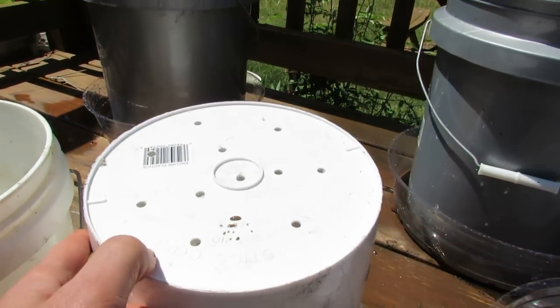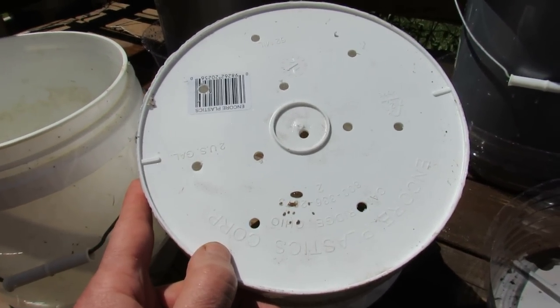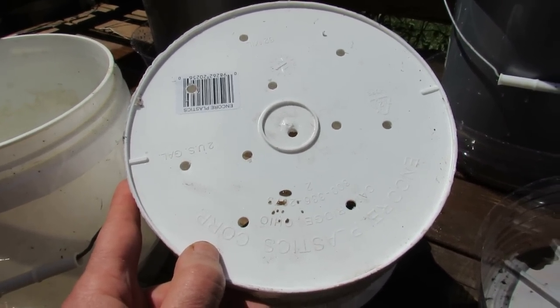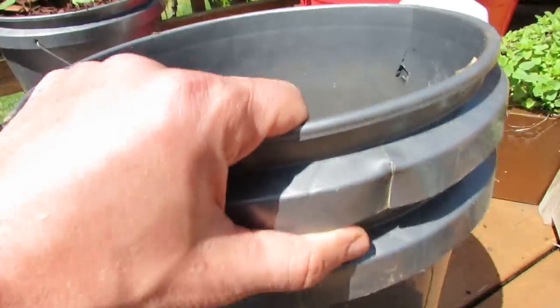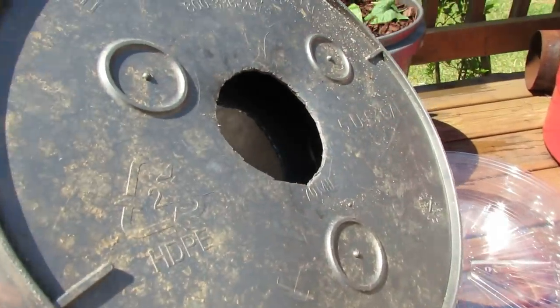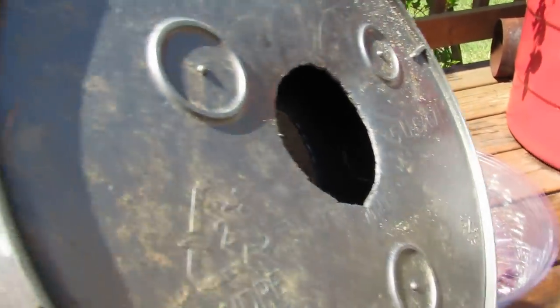What you have to do on the bottom of the bucket is put in 10 to 15 holes like this. In my containers for tomatoes I use the five gallon containers. For peppers you could use a smaller two and a half gallon, and these have big holes in the bottom. You can use a big hole — it really doesn't matter.